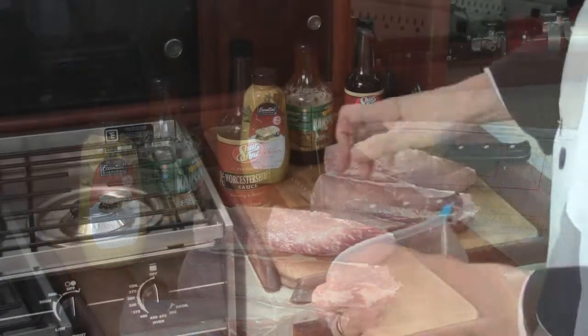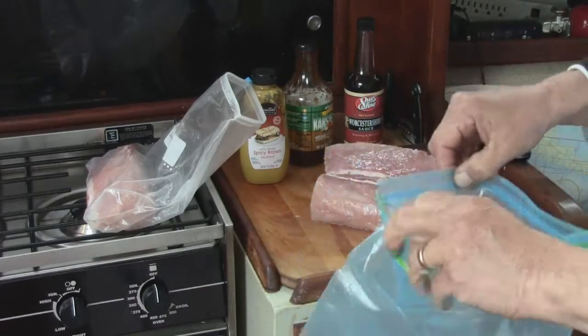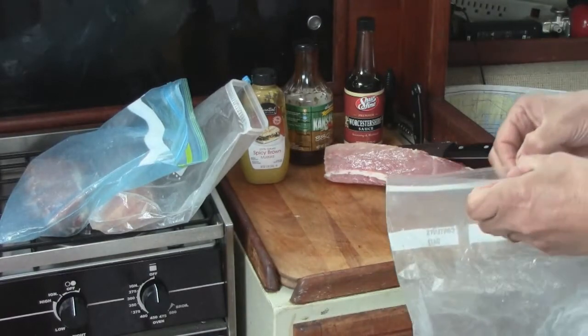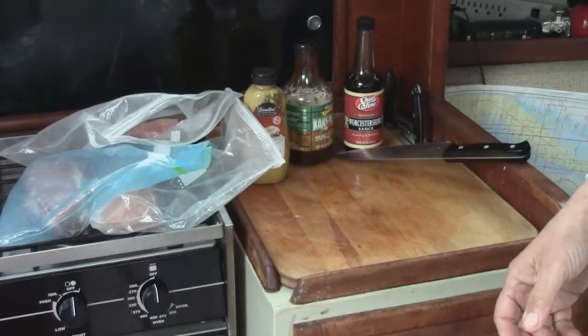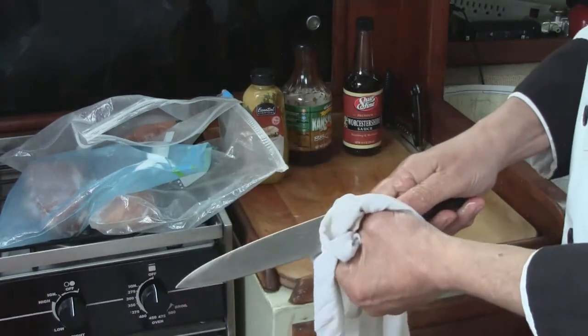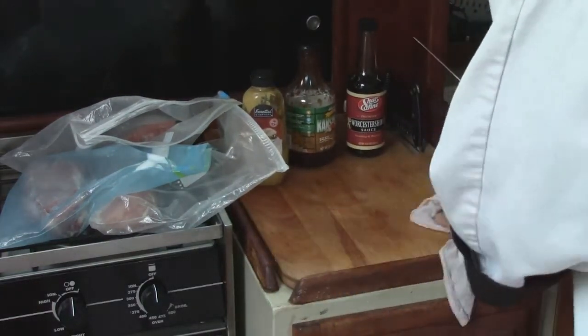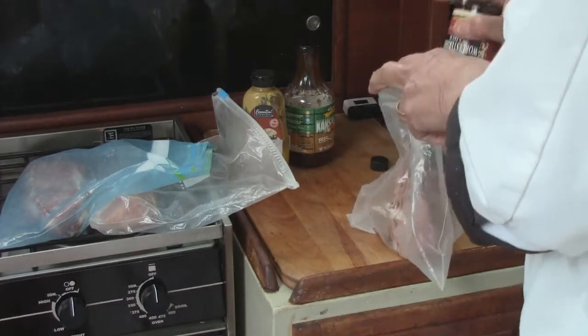It's just as simple as putting your roast in each bag. Let me clean my hands up here a little bit first before we get started. And just as a food sanitation note, make sure that you wash everything off, especially with pork and poultry, with a disinfectant.